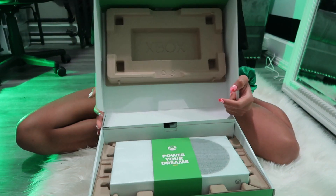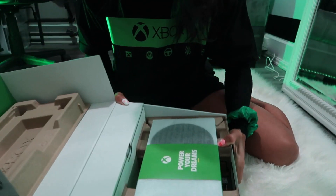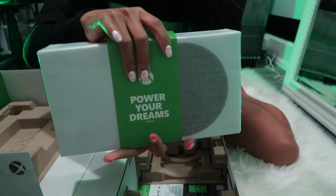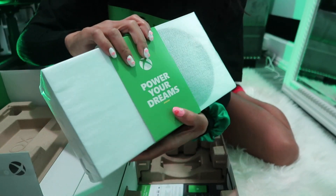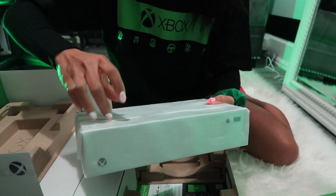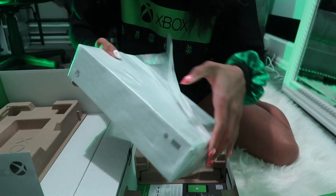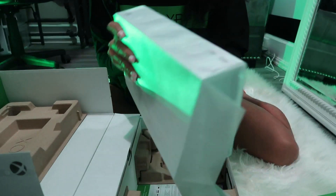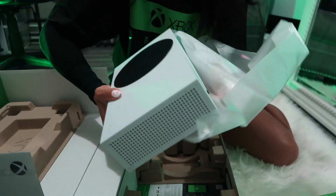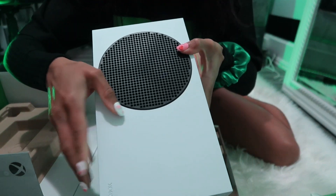I smell everything — smells fresh! 'Power your dreams.' Oh, I love it! It's got a nice matte white finish.